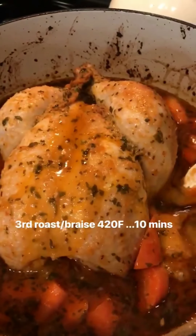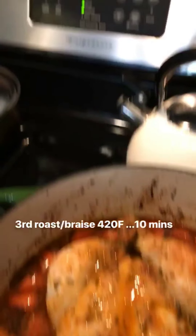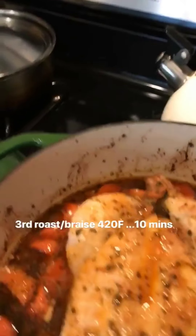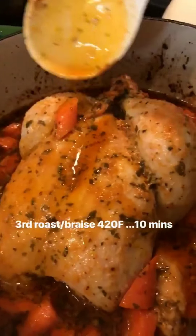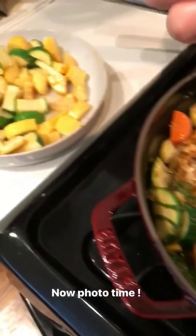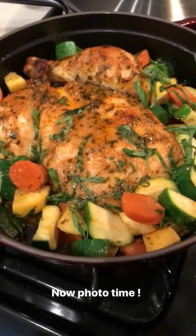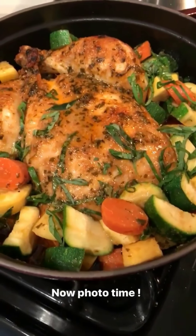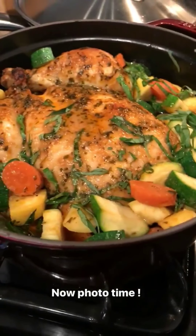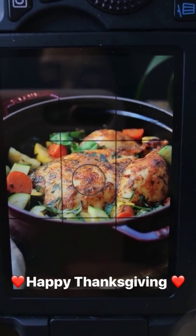This is after the second roast — I'm going to drizzle and braise them one more time with more juice, then send it back to the oven and turn up to 420°F for about 10 minutes. And that's the finishing product — I sautéed the veggies and squash on the side and added them back in so they maintain the texture. Sprinkle with a little bit of basil, and this will be my roasted chicken for today.